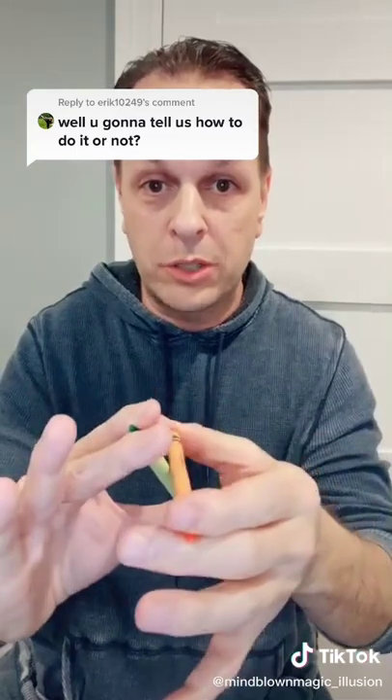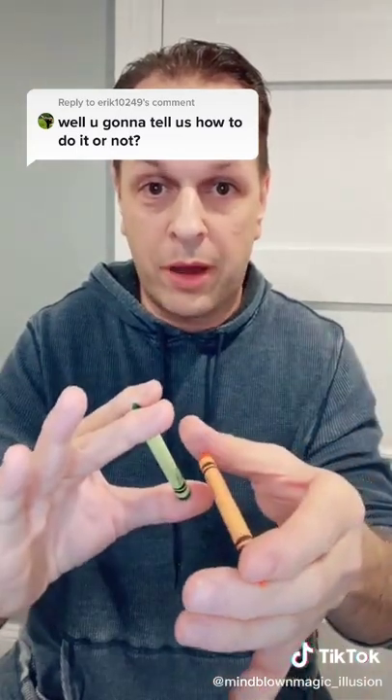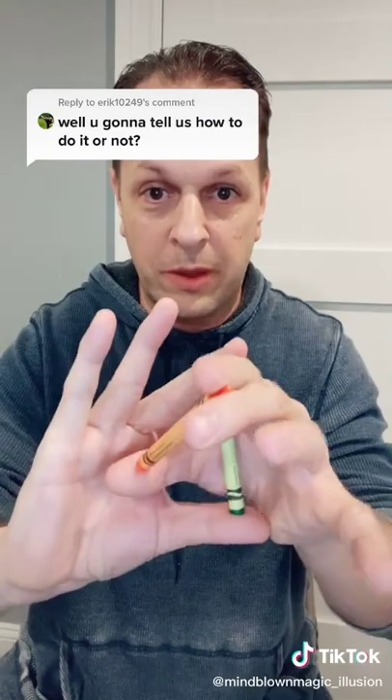Now as they come close to each other, I'm just going to lift my thumb and let it pass by and then close my thumb again.